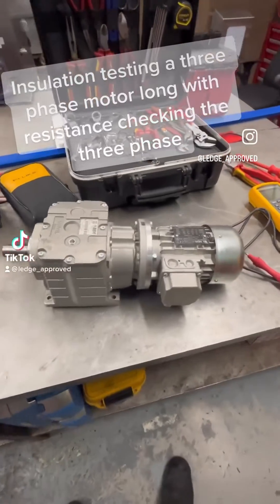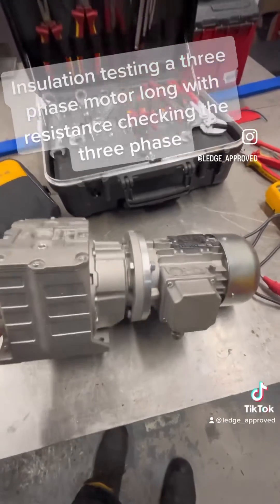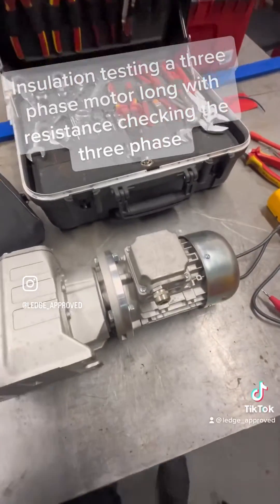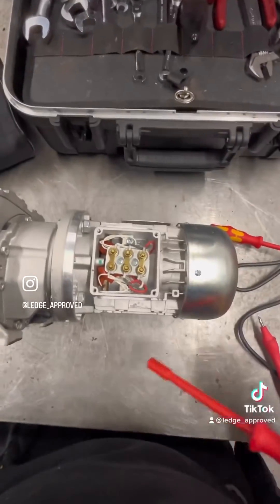So peeps, another day, another job. This maroon gearbox has come in and we're going to be testing the insulation resistance across the windings, and also a cheeky little resistance check to see if we're all going on.